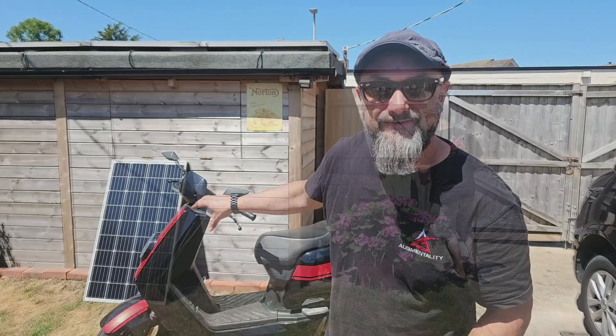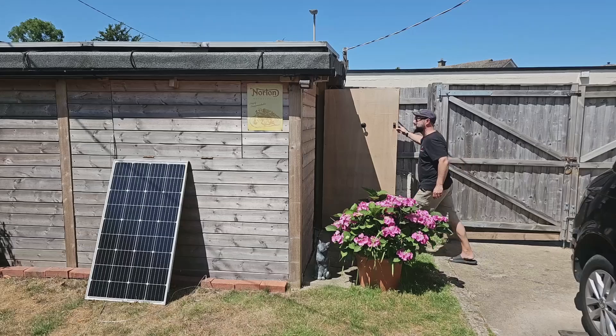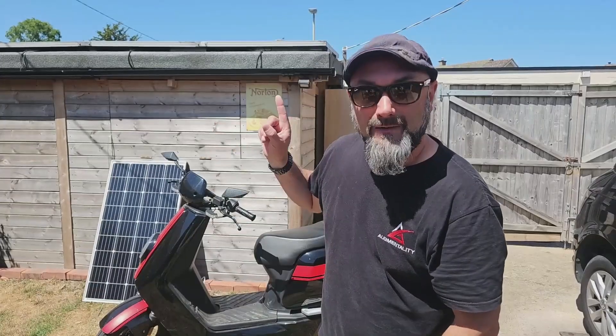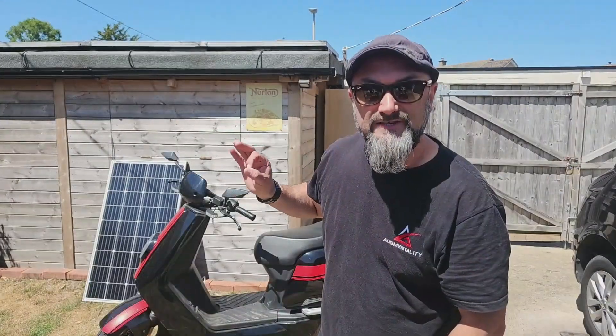Ladies and gentlemen, this is the NIU NGT. It's a fantastic little scooter. It does 50 miles an hour, about 50 or 60 miles on a full charge, and normally you plug it into the mains supply in your house. Today I'm going to show you how to connect it to a solar panel and get your energy for free.